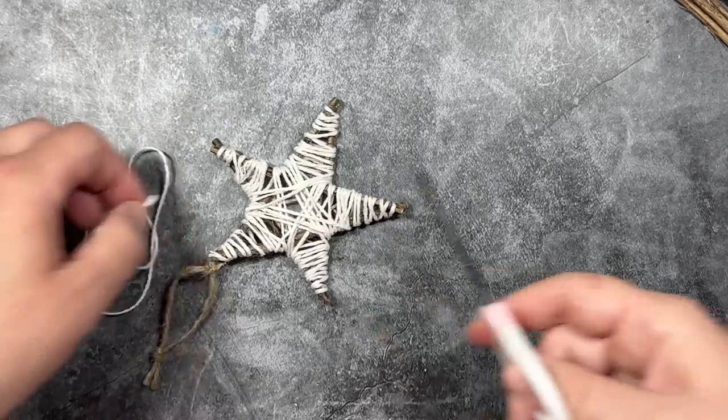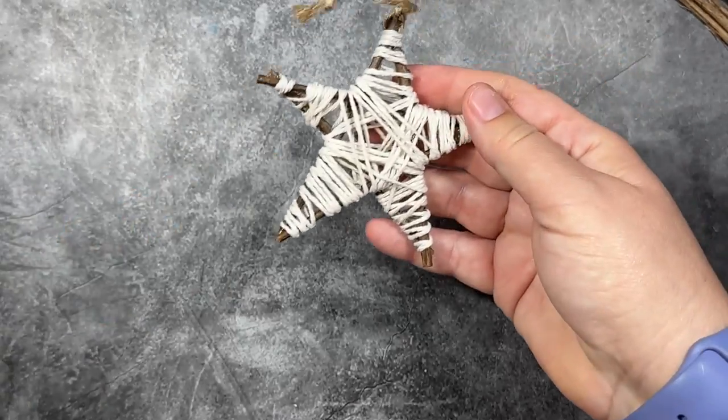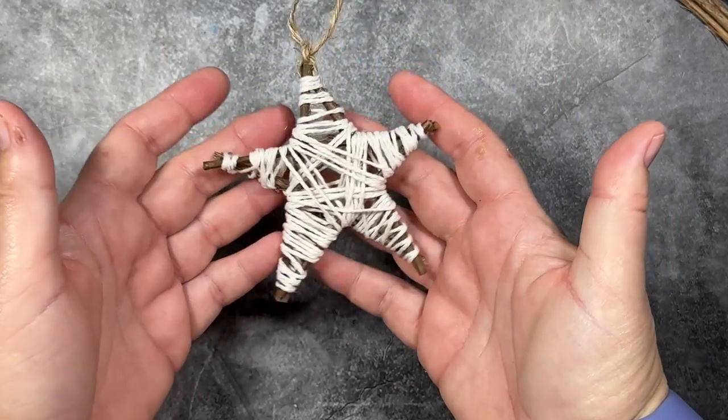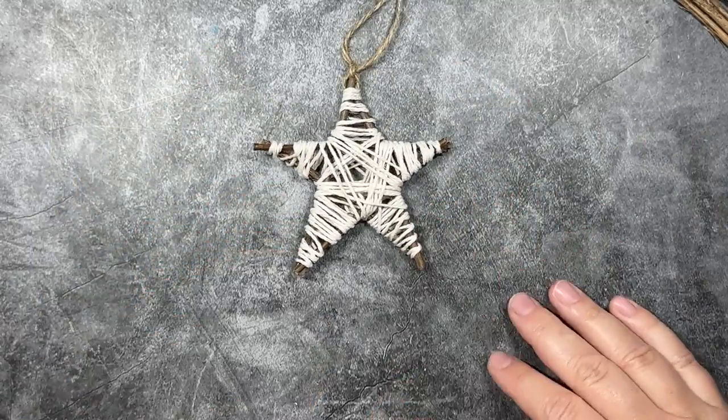And then take my scissor and just cut the end off. It's really that simple. It's the back of the ornament. And even if it were the front, you're not really going to notice that little bit of glue. And there we have it. So we have our finished string wrapped wooden star ornament. I just love it. I think it's adorable.